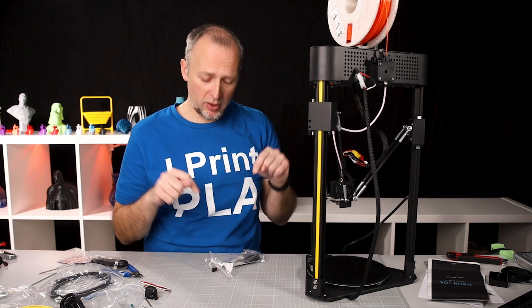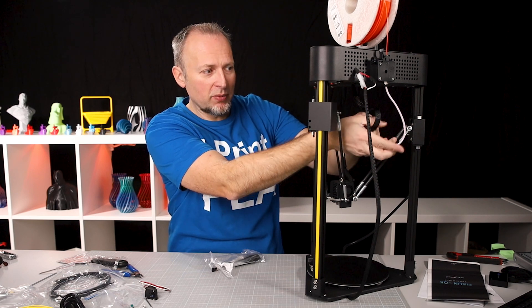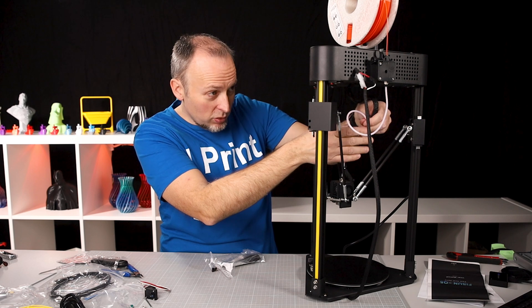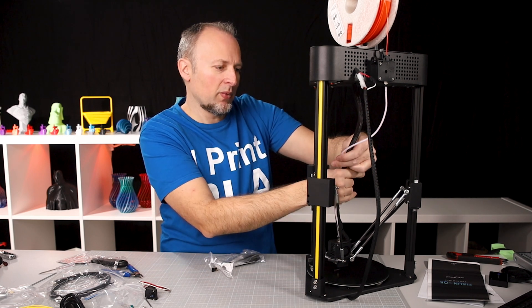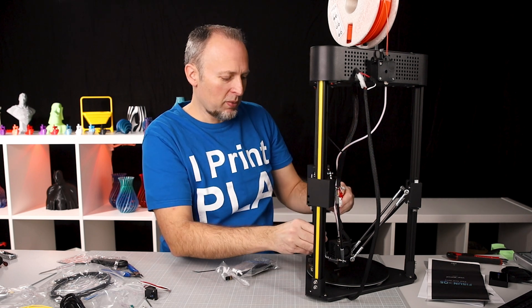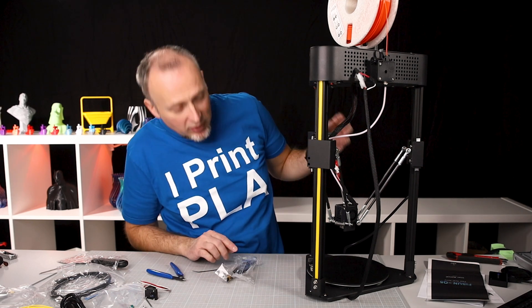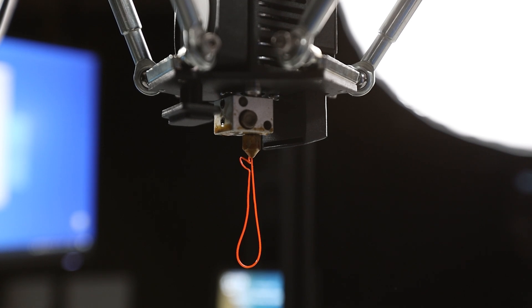There are no zip ties in the package, but I'm using them anyway because instructions online recommend tying the PTFE tube and cables together so they don't get in each other's way. I'm bundling them together in the middle. The hot end has now heated up — I pull the lever, push through the filament, and orange filament is coming out of the nozzle. That's good.